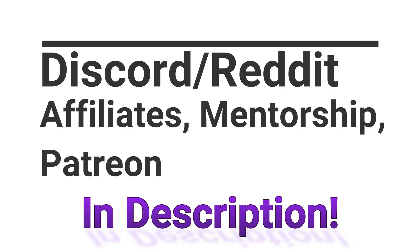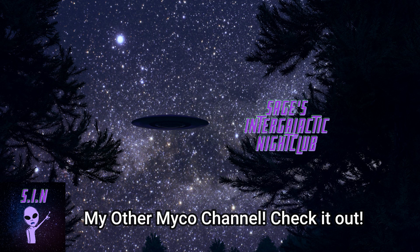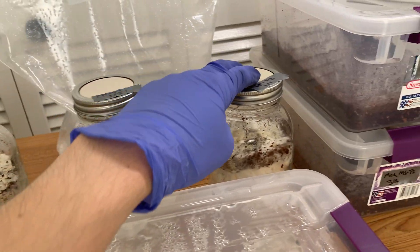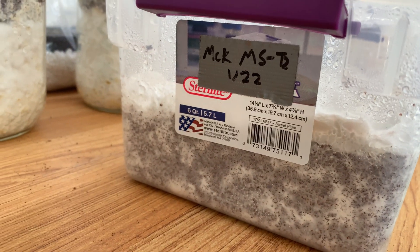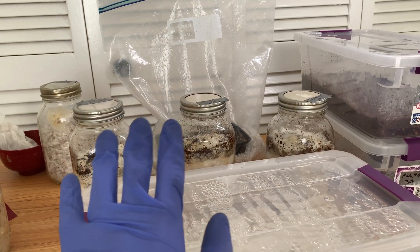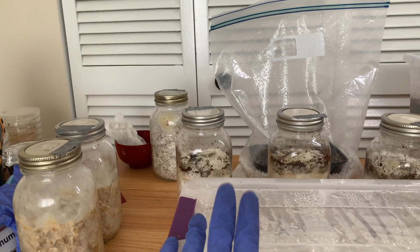What is up everybody, this is Mycophile Sage checking in. Today I wanted to show you guys a quick update on how the contaminated and weird growing projects I've got going on are doing. That includes the Starry Night top-fruiting jars, and also the fluffy McKennai that has been spawned on the 22nd. It's been over a month since spawning to bulk — it's like a mini state of the grow.